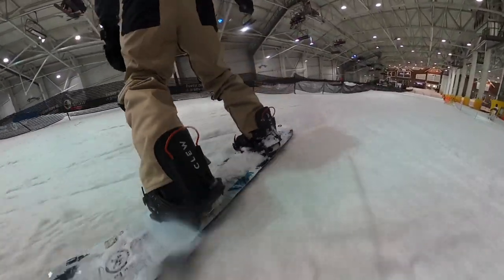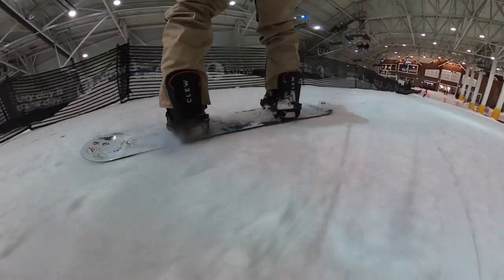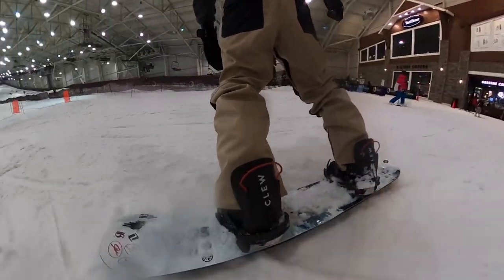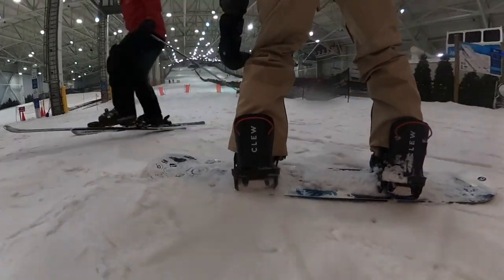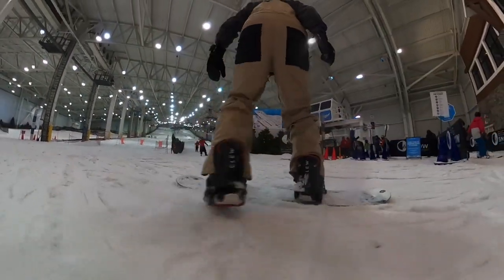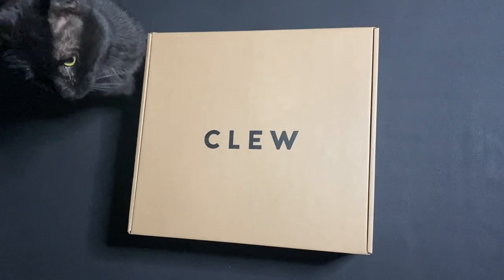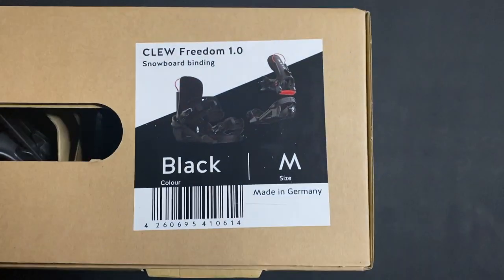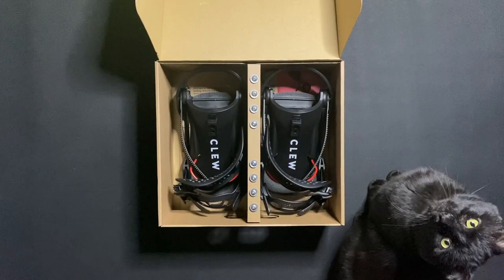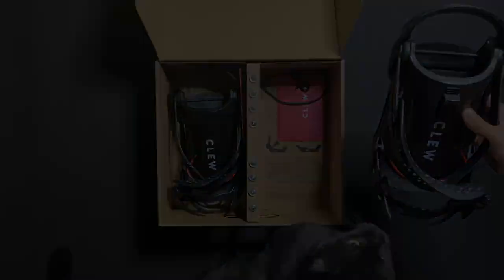They've proven to be easy and intuitive to use, reliable and secure, designed to be comfortable, and built to last. If you're looking to purchase the bindings, I'll leave a link in the description. You can use code GOOZ10 — that's G-O-O-Z-1-0 — for 10% off your purchase. Using this code gives me commission and helps me continue making snowboard videos for you on this channel. If you have any questions that I haven't yet answered, leave a comment below. If this video helped, leave a like and subscribe for more BoardSport reviews and tutorials, and thank you for watching.